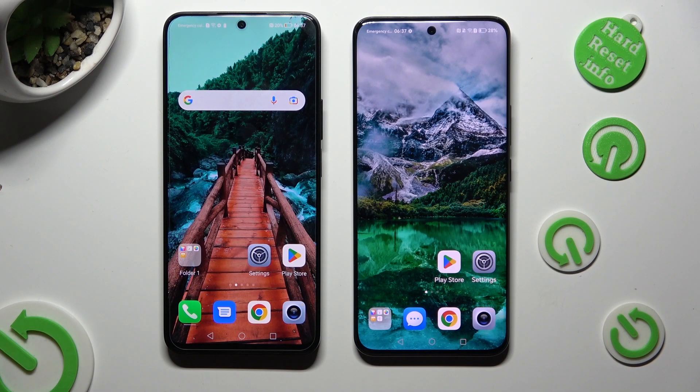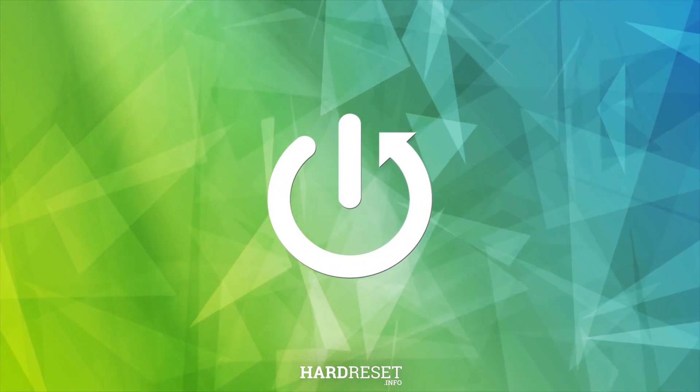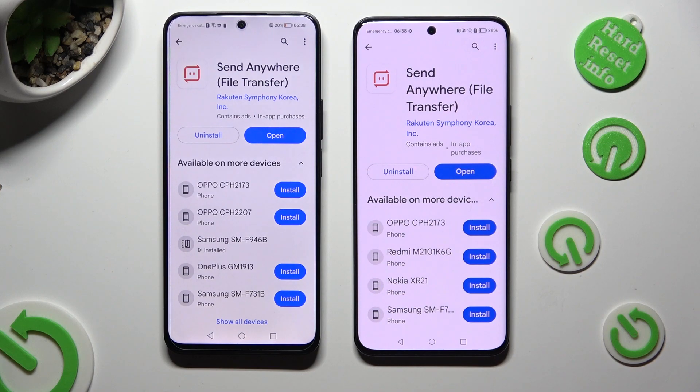Hi! Today I would like to show you how you can transfer files from an Honor device to Honor 90. Begin by going into the Play Store on both and downloading the free app Send Anywhere.